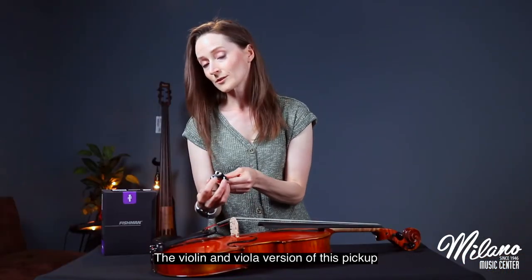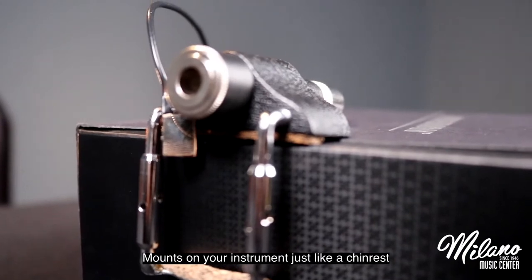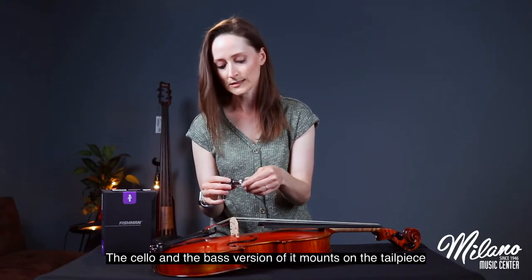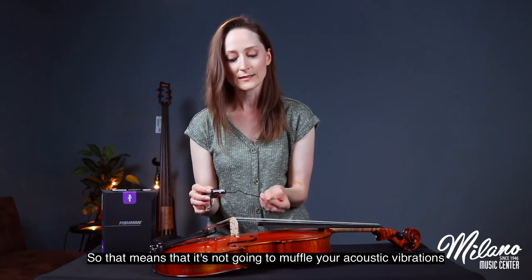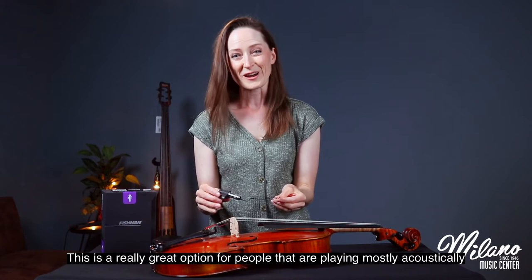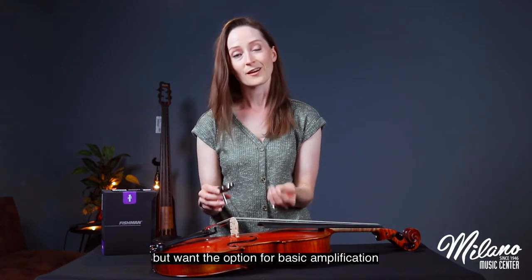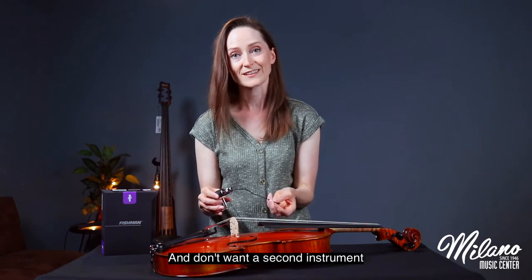The violin and viola version of this pickup mounts on your instrument just like a chin rest. The cello and bass version mounts on the tailpiece, so there's really minimal contact with your instrument. That means it's not going to muffle your acoustic vibrations when you're playing acoustically. This is a great option for people that are playing mostly acoustically but want the option for basic amplification and don't want a second instrument.